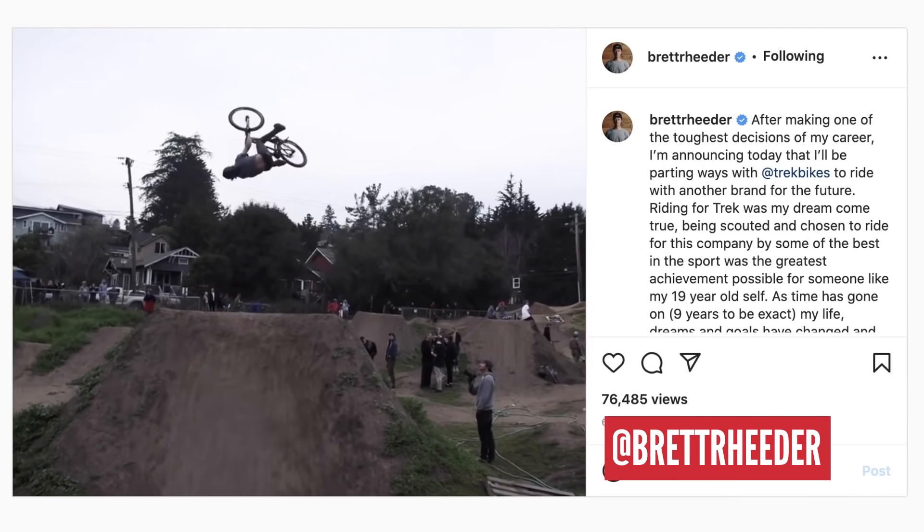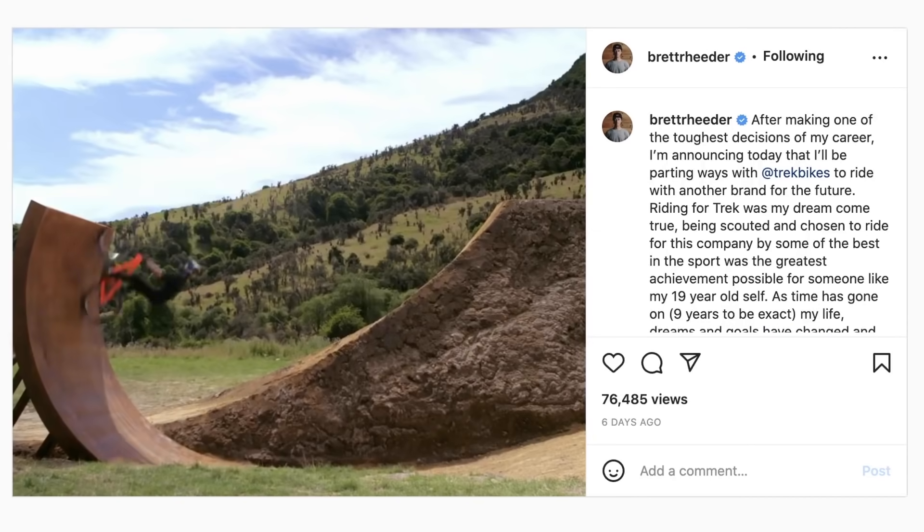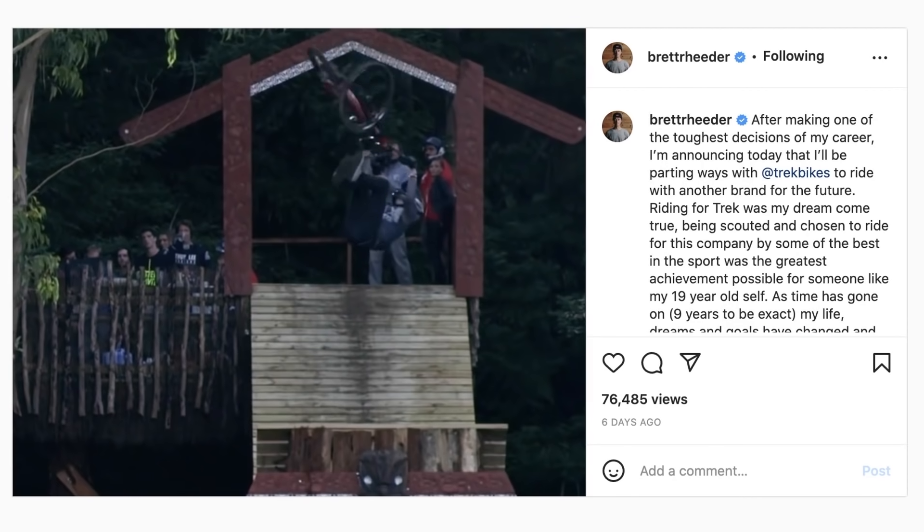In the slopestyle world, Eric Fedko will be riding YT bikes for the foreseeable future. And in a move that took most people by surprise, Brett Reeder has decided to move on from Trek. After nine years on the Trek C3 project, winning Rampage, X Games, Crankworx and the FMB, as well as huge filming projects like Not Bad, Unreal and Return to Earth, he's moving on. It's going to be quite weird seeing him ride something else — but who do you think will snap Reeder up?